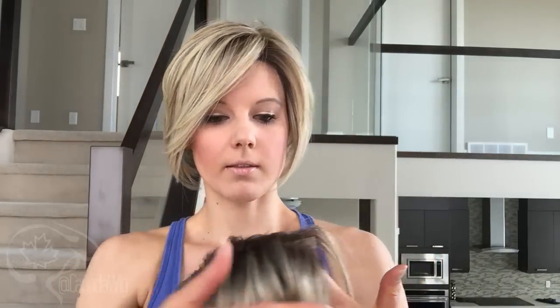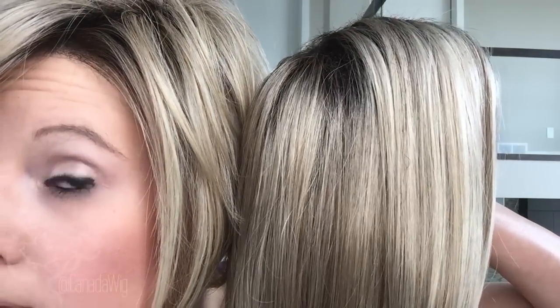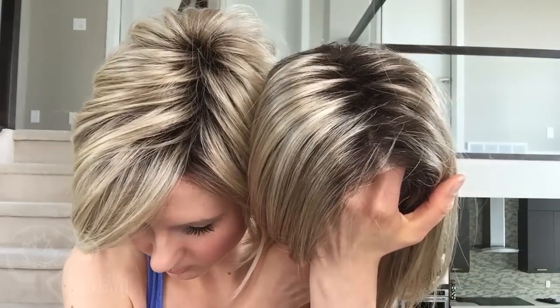I feel like the synthetic hair has more of a streaking — it's more noticeable with the different colors — whereas in the heat defiant fiber I feel like you can still see the different colors but it is definitely a lighter blonde overall. Let's just look at this closely, and the tops on them look fairly similar.